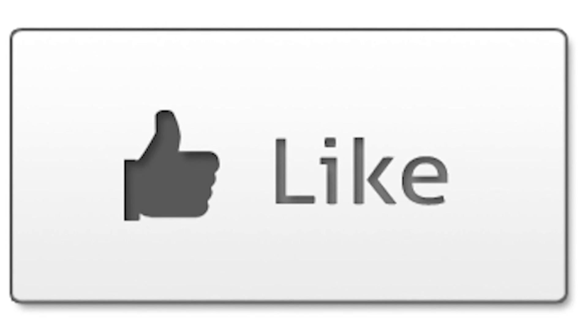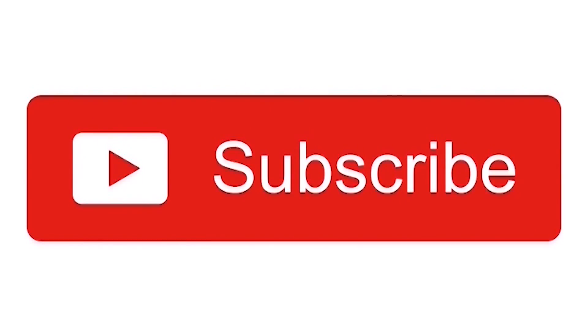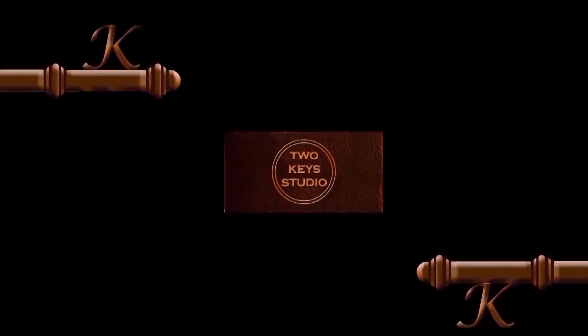Thank you for watching, hope you enjoyed this video. If you did, please hit like down there and subscribe to my channel. If you didn't like it, subscribe to the channel and maybe you'll like the next one. Thank you for watching.